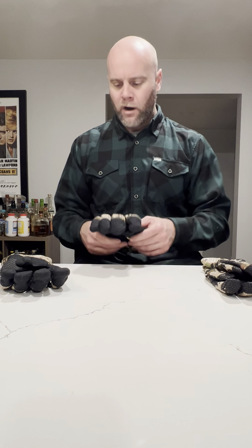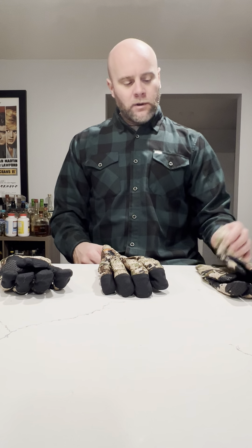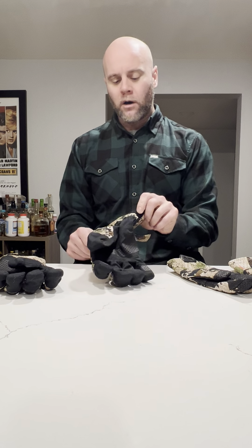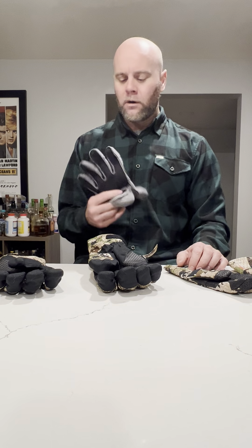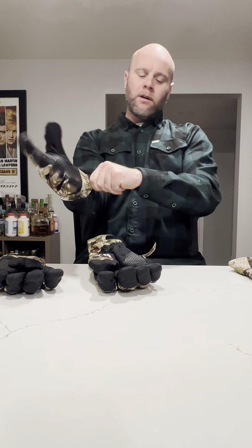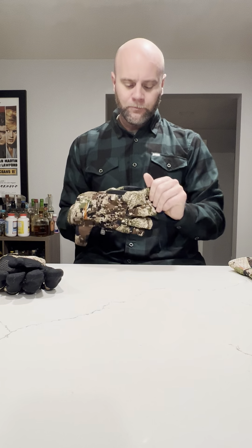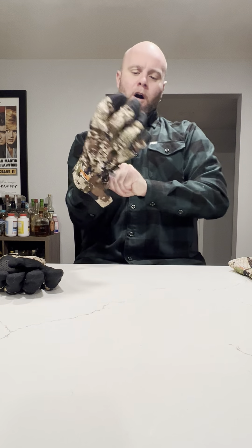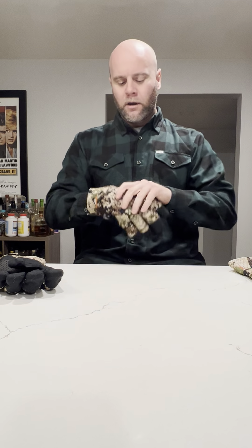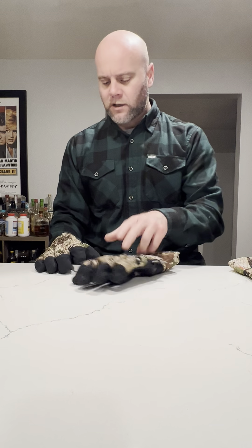What I do like about these gloves is that with this gauntlet you can also layer up your hunt. If the glove alone just isn't doing it for you, you can use it interchangeably — you can put on, say, this Timber Glove or this Mountain Glove and put that gauntlet right over it and then secure it down.